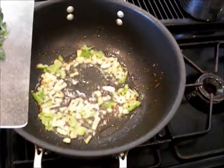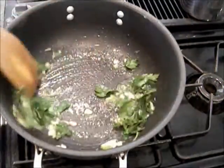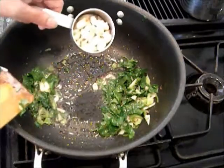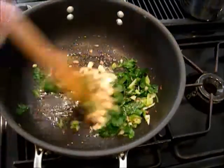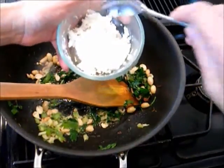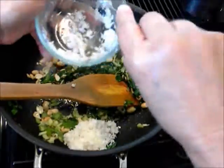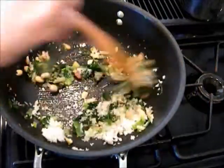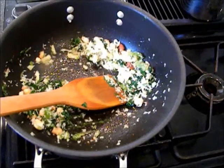Add some chopped parsley leaves. Add some peanuts — these peanuts are roasted and unsalted. Add some coconut — the coconut is dry coconut, it has been rinsed and drained once.